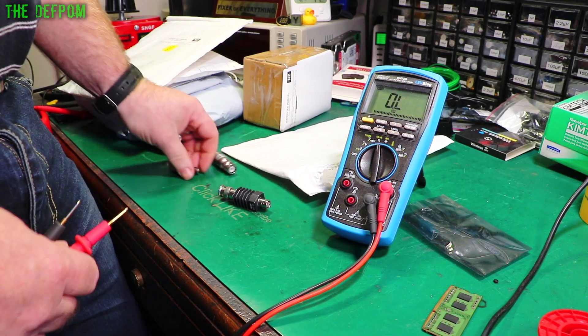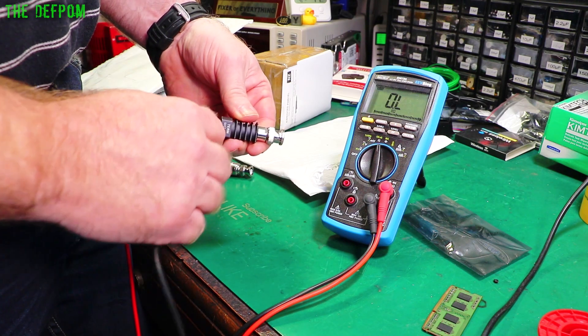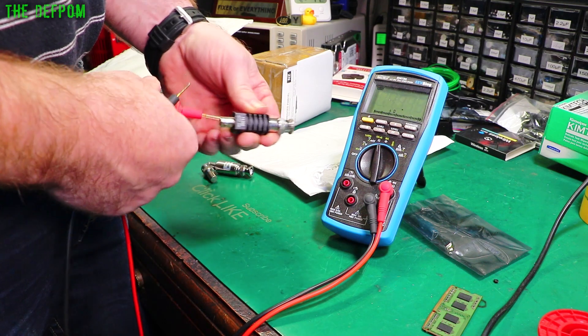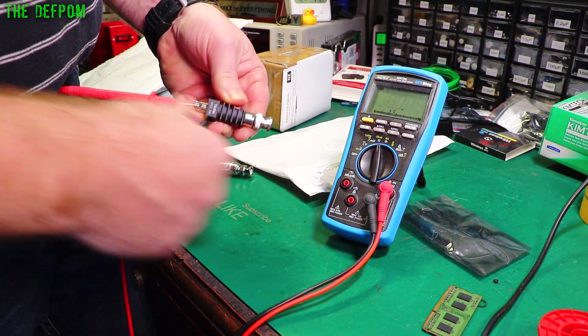Let's do some measurements. I've got a couple of comparison devices here as well — we'll look at those in a second. Checking the input side: 49.4 ohms — that looks fine. Check the pass-through, make sure it's okay. Yep — 0 ohms. That's fine.